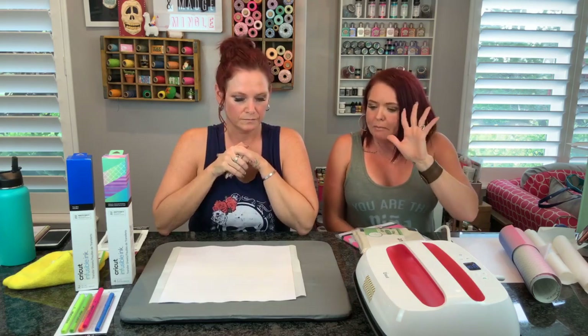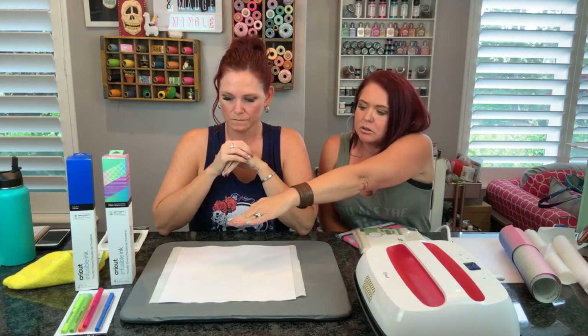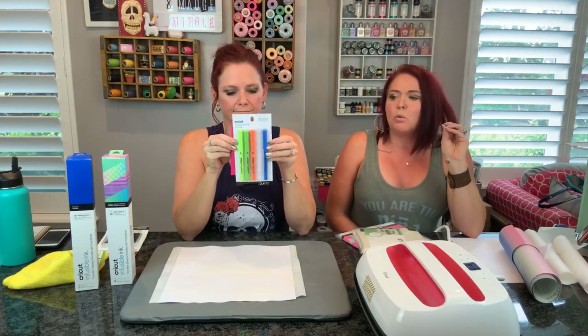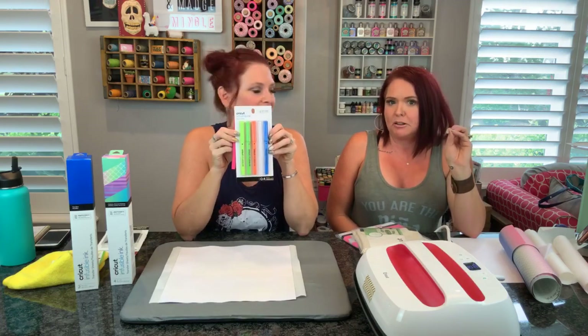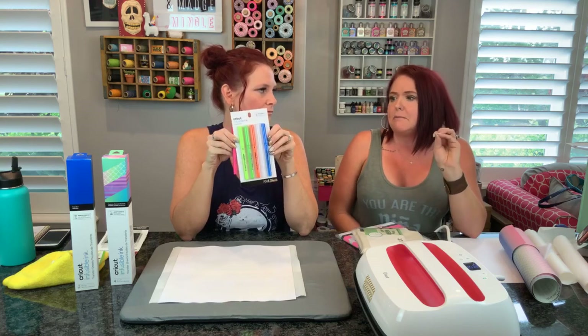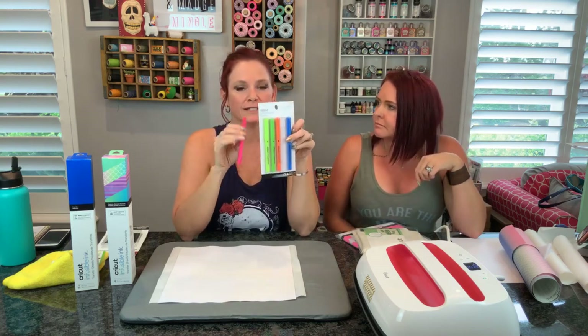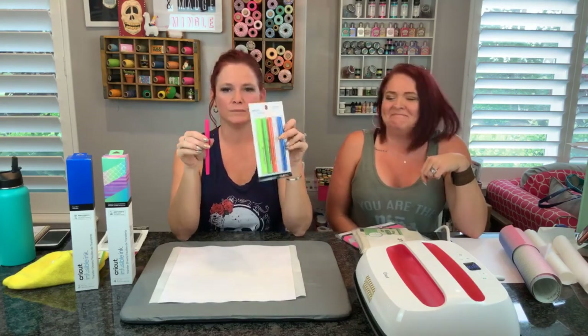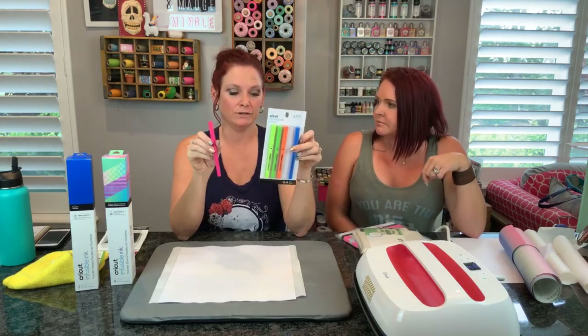We are using the fabulous new Cricut Infusible Inks. What type of paper do you use in order for these amazing pens to work? All you need is some laser copy paper or laser printer paper - that's basically what most are. Just super cheap, easy laser printer paper. And like we did, we put them in our Cricut machine in Design Space, did a design that we really liked, and it wrote it for us. But if you're great at art, draw your own design on your laser paper and then you can iron it right on - you have an original work of art.